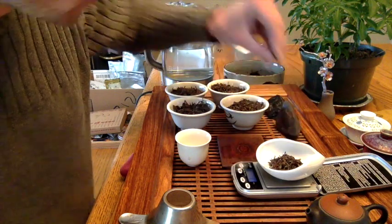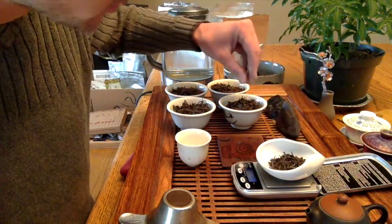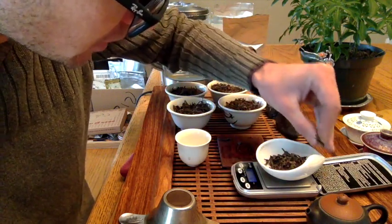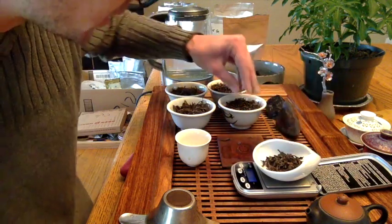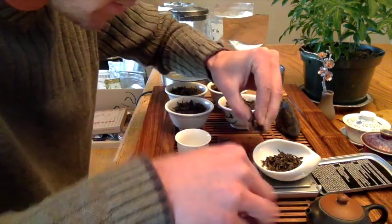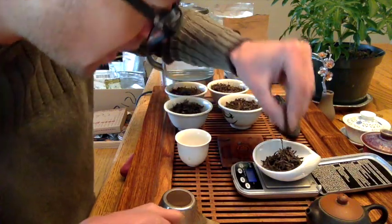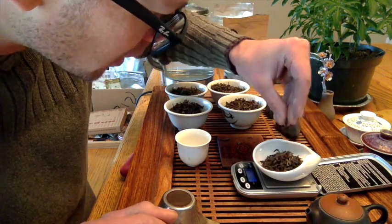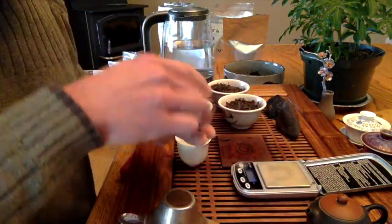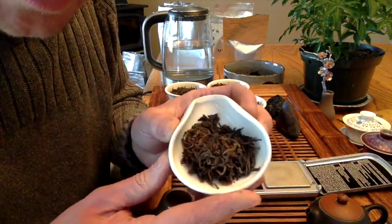I'm going to use about eight grams in this teapot, which means about two grams of each grade. I'll take here — that's 1.8 grams, take a tiny bit more. Sometimes I have to touch the scale and move it again when adding micro amounts so that it'll register. Seven point seven — just add a tiny little bit more. A little bit over, but that's okay.